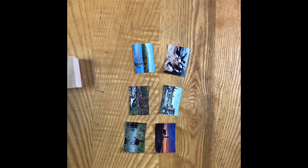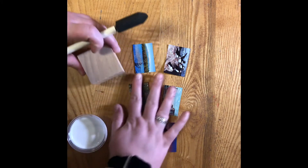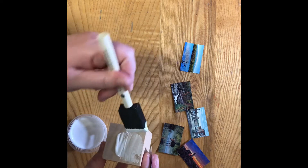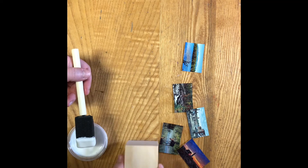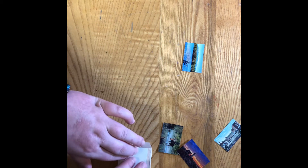Next you'll take your wooden block, your Mod Podge, and your foam brush. Pick an image, then put a nice layer of Mod Podge on one side of the block and place the image side down on the Mod Podge. Make sure it lays flat.